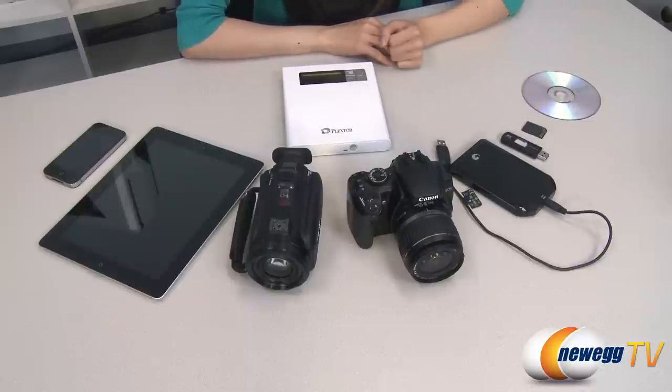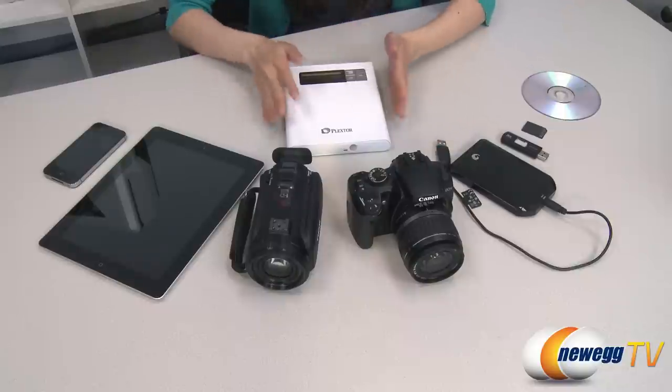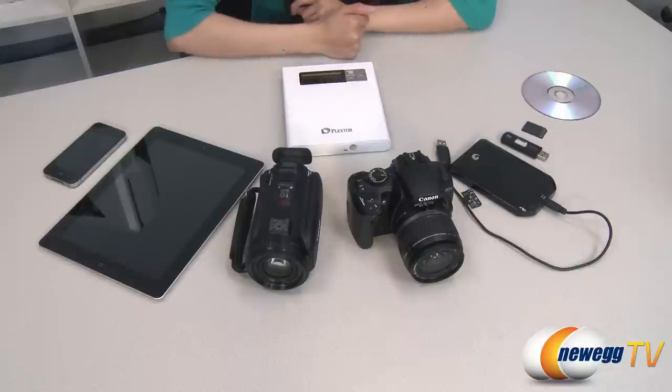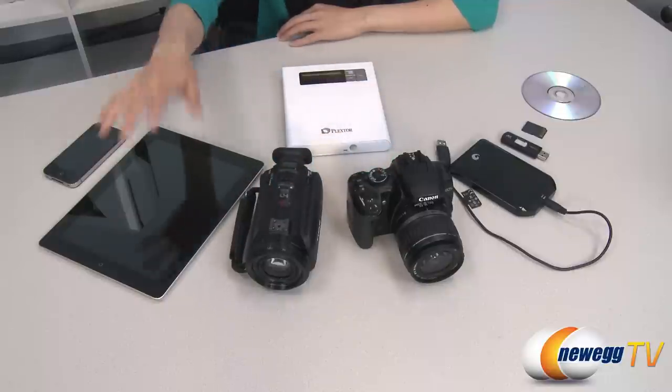You can also rip audio files from a disk and transfer them to a USB stick or an external hard drive using the PlexEasy Share Station. As a standalone device, it can copy data onto a disk from a digital camera or video camera, as well as from a tablet or smartphone.